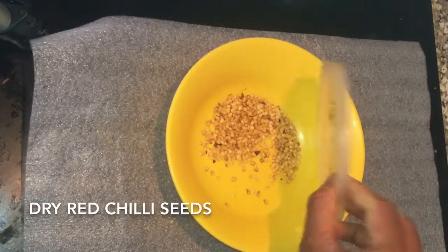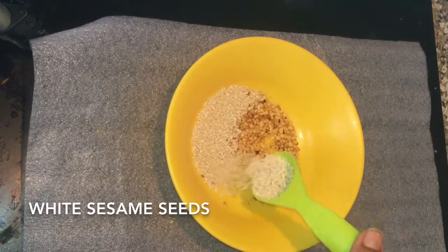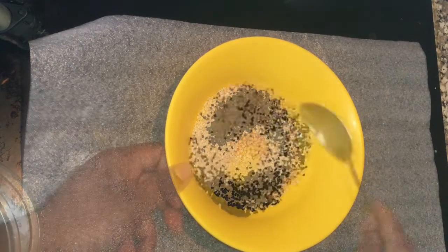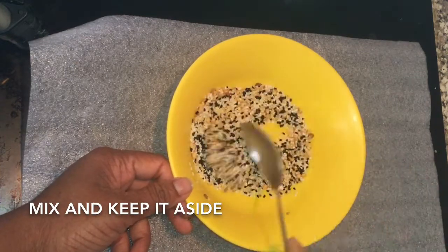In a separate bowl I am taking dry red chilli seeds, sesame seeds — white ones and also black sesame seeds — and mixing it nicely. You can take as much as you want. Mix it and keep it aside.